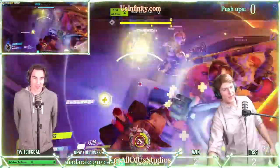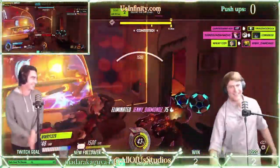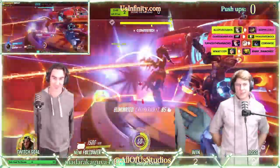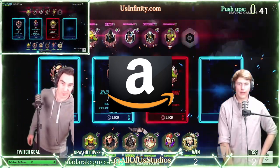At an affordable price, this monitor cannot be overlooked. If you want to be like the original Pandas, then the HP ZR24W is the monitor for you. Check it out in the affiliate link below.